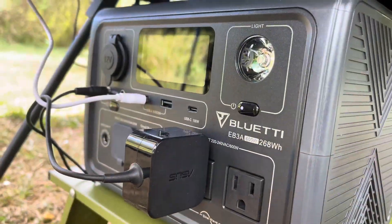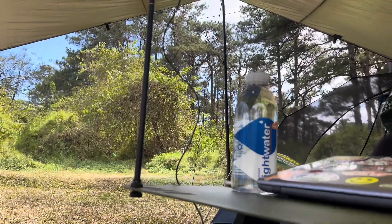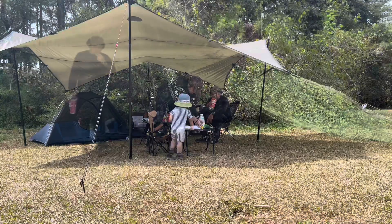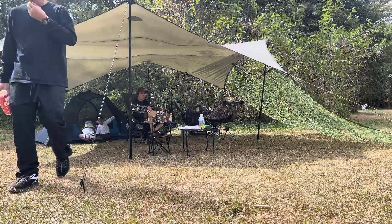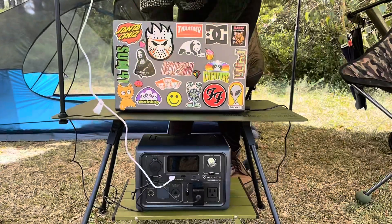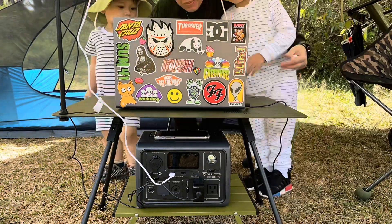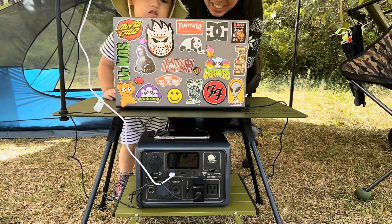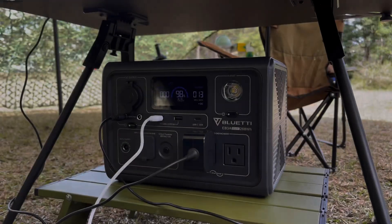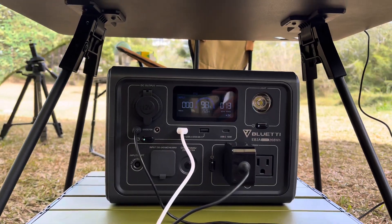In conclusion, the BlueT EB3A power station impresses with its powerful inverter, versatile charging options, smart functionality, and portability. Whether you're a camper, outdoor enthusiast, or just need a reliable backup power source, the EB3A has you covered. It's your 24/7 UPS, providing peace of mind in any situation.